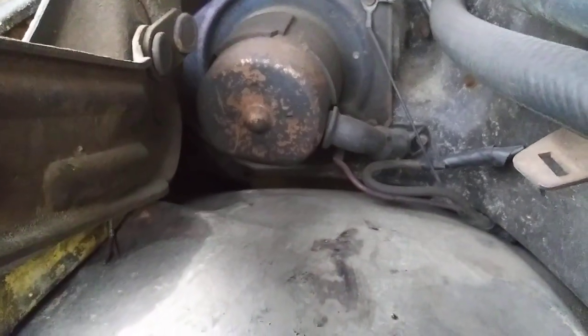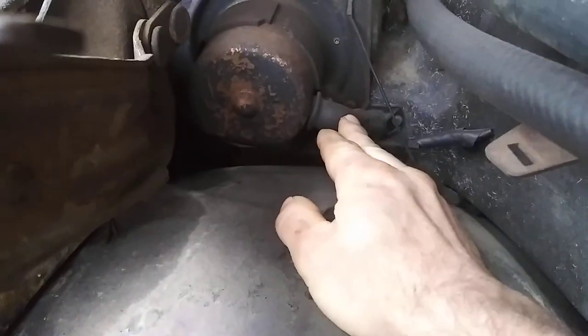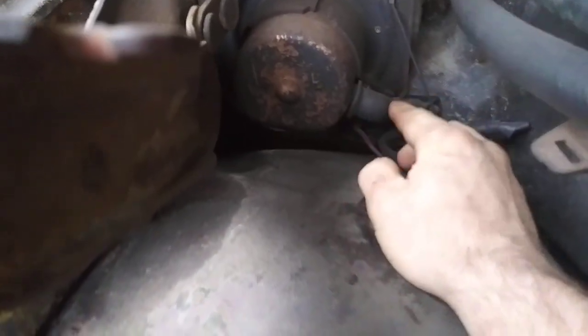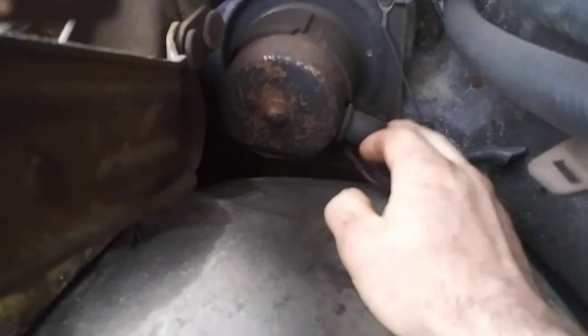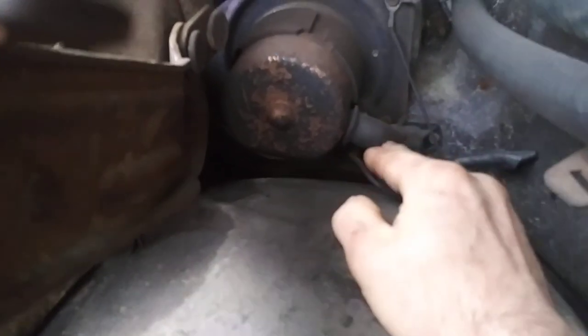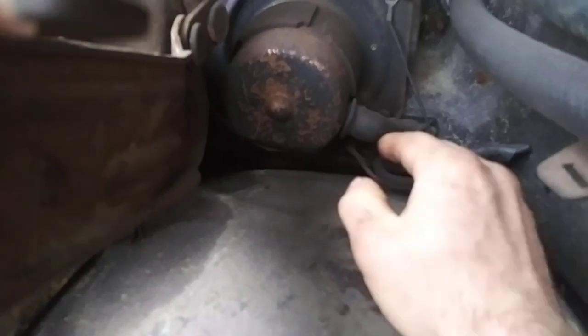On the C10 blower motor, we have this tube right here. On my Ford it has a hole on the side — that's what I'm talking about. This little tube is what I'm referencing. We'll also take a look at my 89.